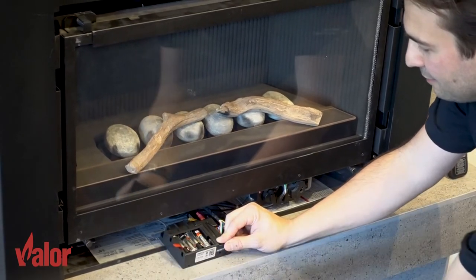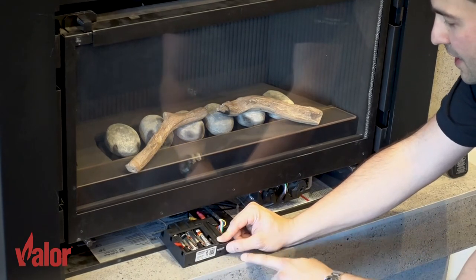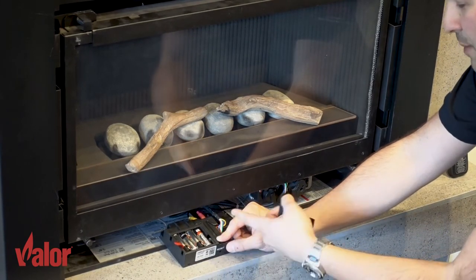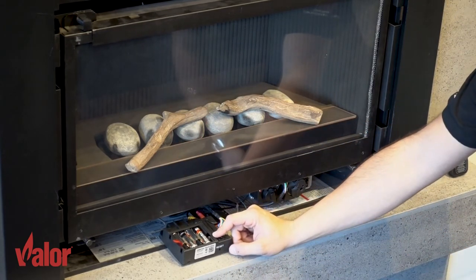Simply slide the battery cover off and there are four AA batteries inside the receiver. You want to make sure you replace the batteries with high quality alkaline batteries.